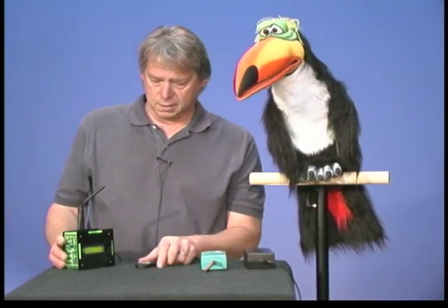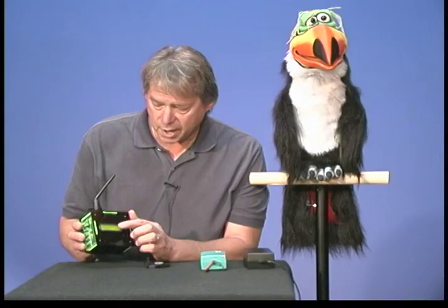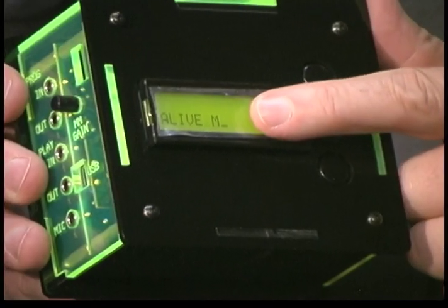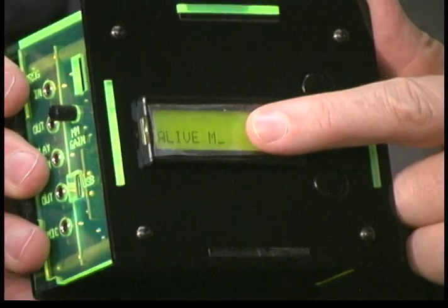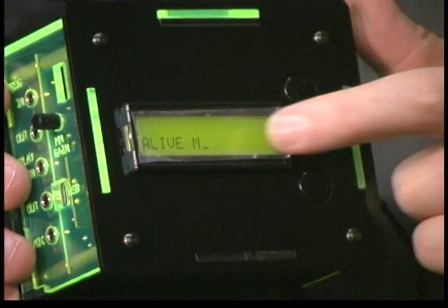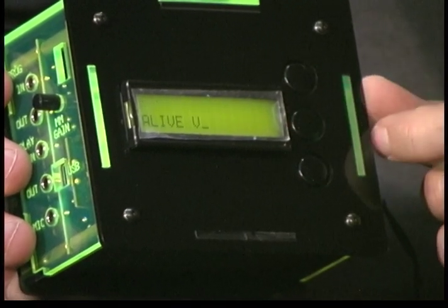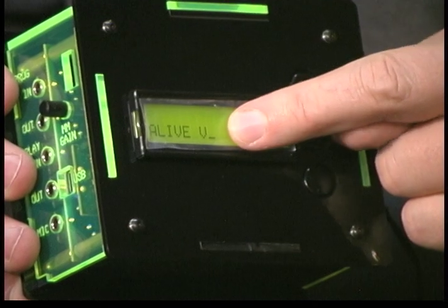Now if it's bound correctly, the character will go into auto alive. In the animation control system, there are two modes for the fob to work: either magic mode or vent mode. So with the vent system, you're going to need to make sure that it's booted up into vent. You can see it says 'alive M' — that M means magic. So we want it to say 'alive V.' To change modes into vent mode, push the center button and hold it down until it says vent mode. When you let go, it will say 'alive V.'